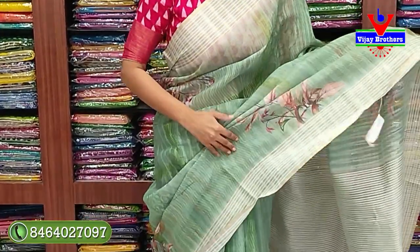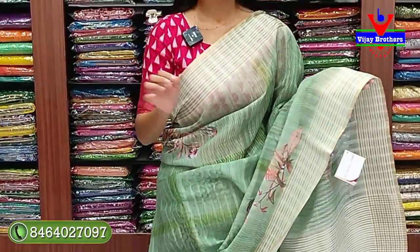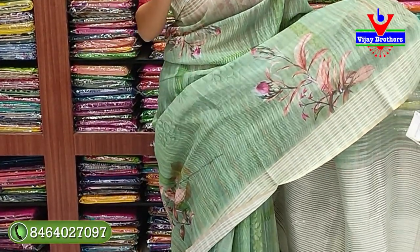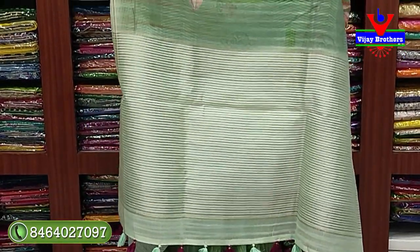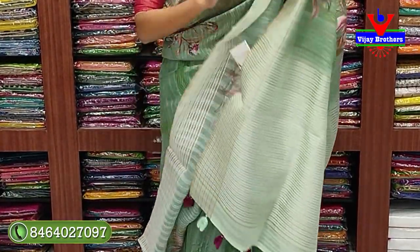Beautiful green color saree. Both sides border - just 3 to 4 inches - with gold and silver thread lines border. The entire body has neat floral prints. Specially the fabric - Alenian fabric - very nice fabric, suitable for any age group. The pallu also has borders with golden silver zari lines, and colorful tassels - very neat. Blouse is self color.